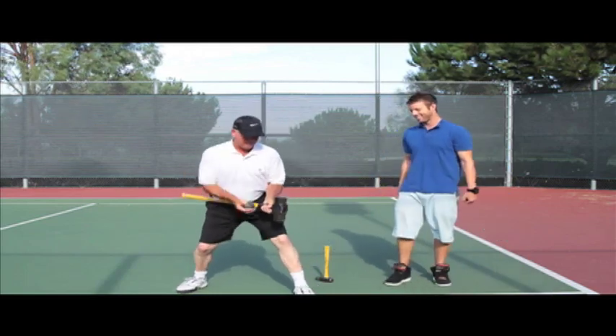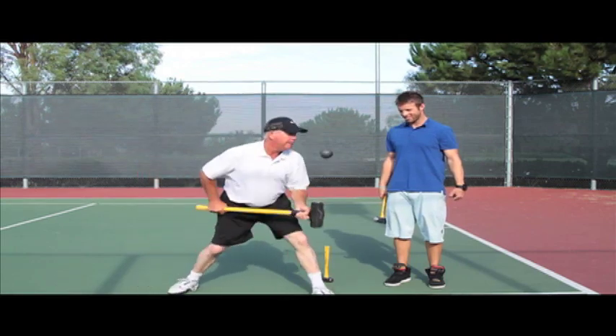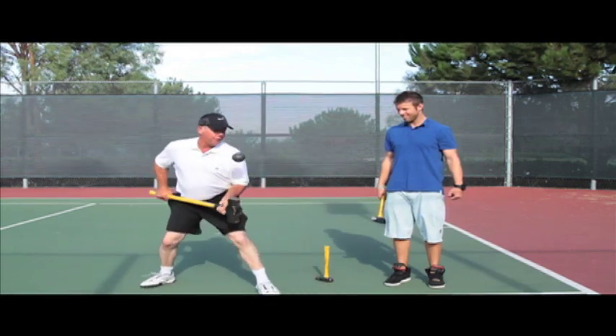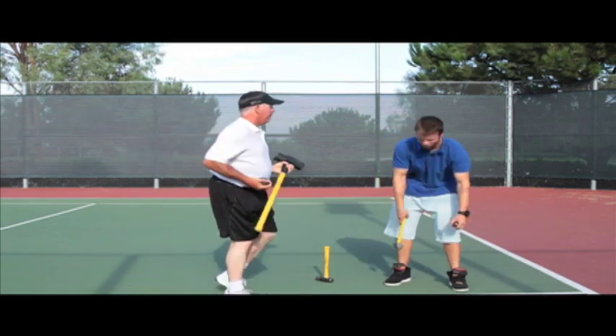I can beat that. Here we go. 16-pound sledgehammer: 1, 2, 3, 4, 5, 6, 7, 8, 9, 10, 11, 12, 13, 14, 15, 16, 17, 18, 19, 20. All right — 20!